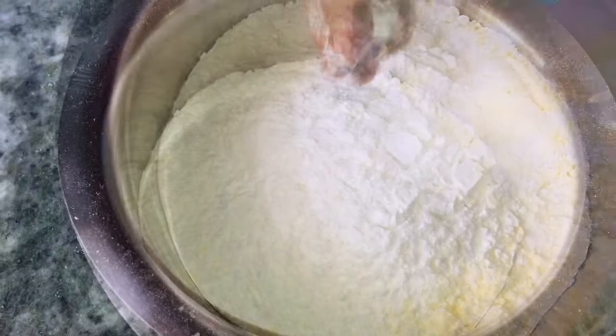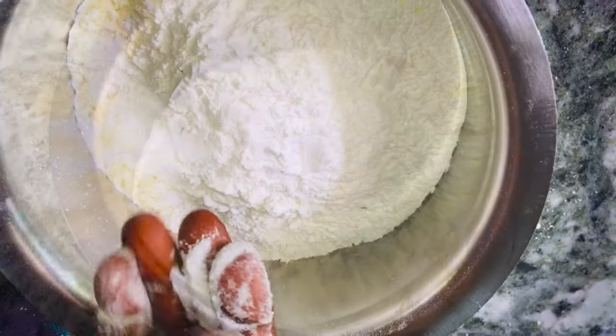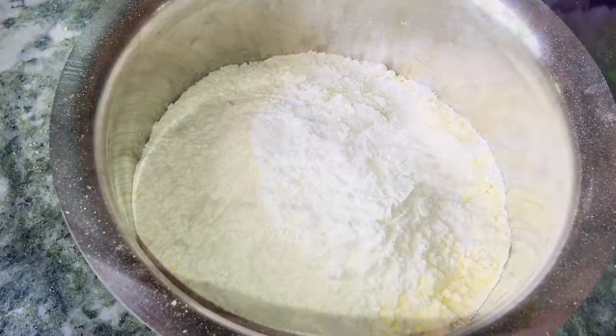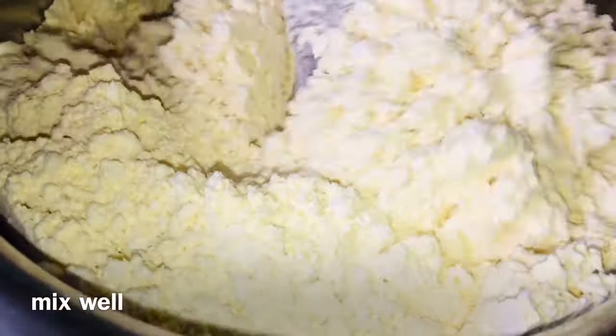In the mixing bowl, add 1 cup of vegetable, 1 teaspoon of salt, 1 teaspoon of baking soda. Add 1 teaspoon of salt and mix it.